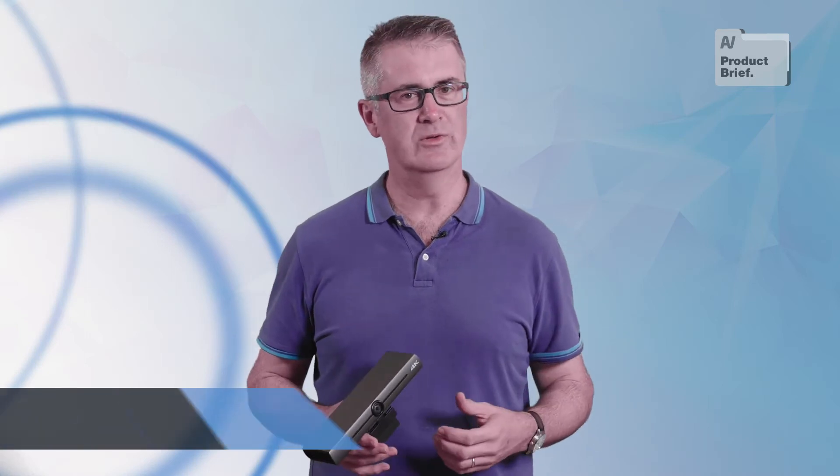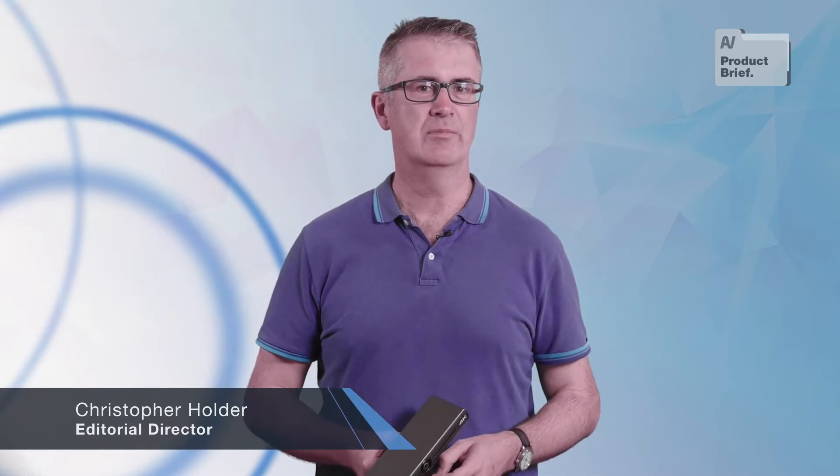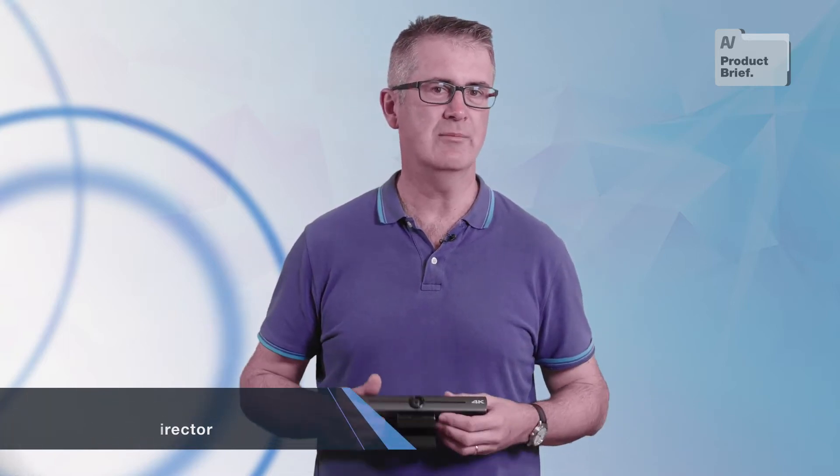Hey everyone, Chris here and welcome to another AV product brief. It'd be redundant to say that COVID has changed everything, but it's still remarkable to observe just how much the pandemic has changed the way we work and do business.